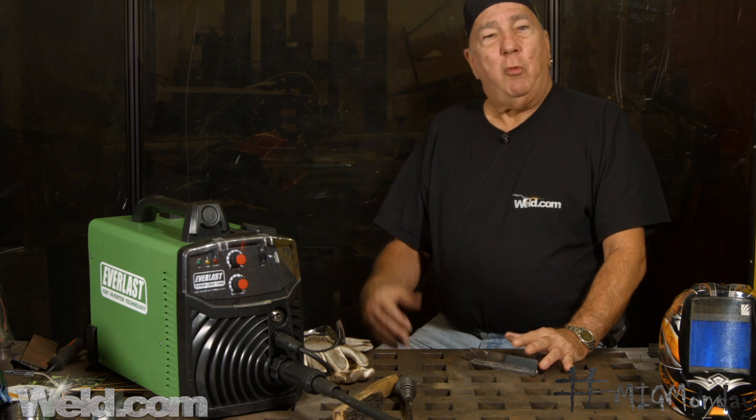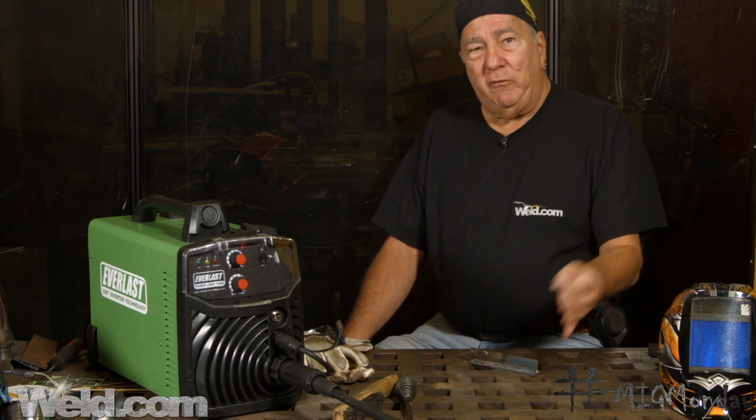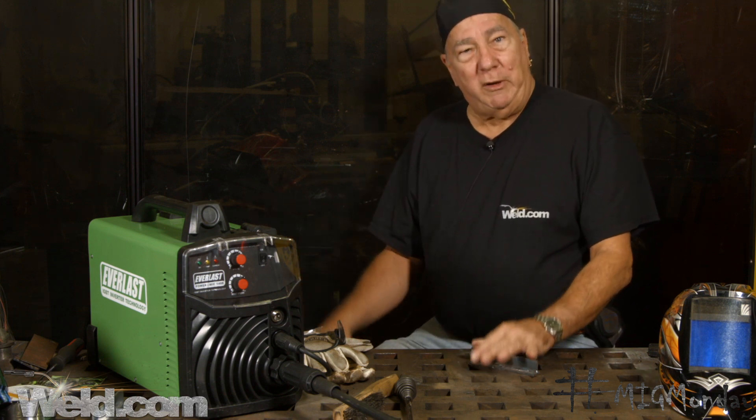Now we're back inside. To summarize what we've done: we made a MIG weld and utilized the strengths of MIG welding. One of the things it's best suited for is welding indoors because you don't have air movement issues. It's clean, and with small hobby shop type welding machines you have inexpensive gases you can use. You can weld a variety of thicknesses, even down to fairly thin gauge material — once you get too thin, TIG might be better suited.